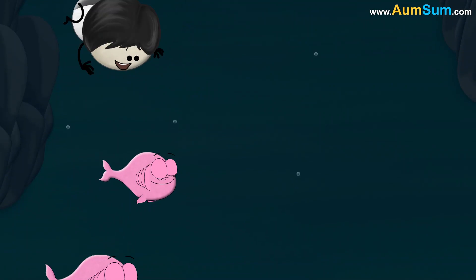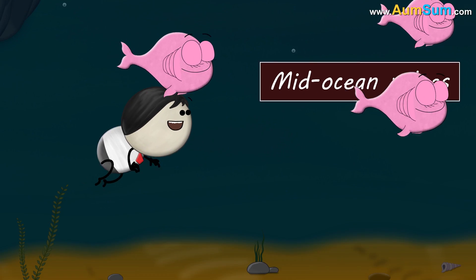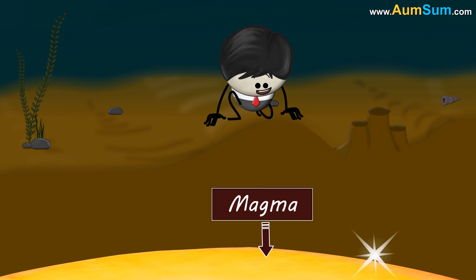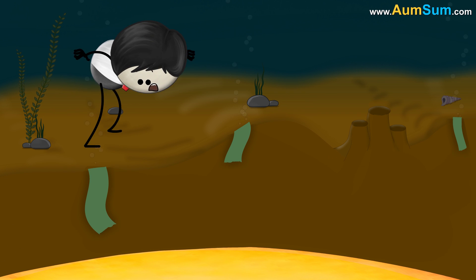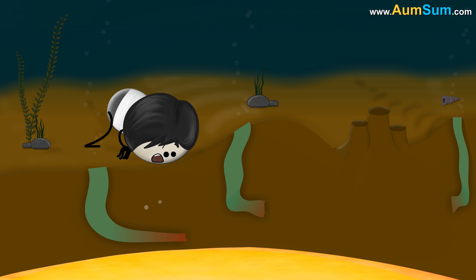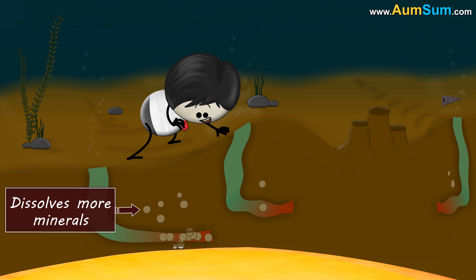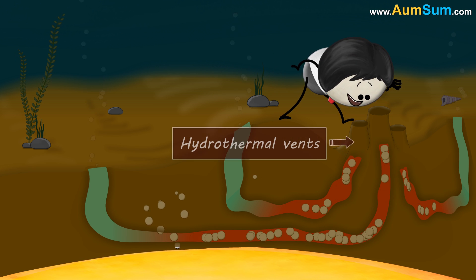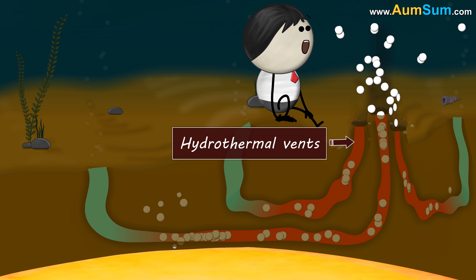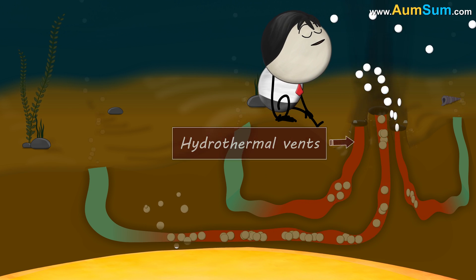In addition to this, along the mid-ocean ridges, magma rises close to the oceanic crust. Here, when salty ocean water seeps into the earth's crust, it gets hot due to the magma. This hot water dissolves more minerals present in the crust and carries them to the oceans through fissures called hydrothermal vents, thus making ocean water salty.